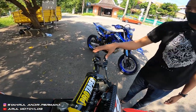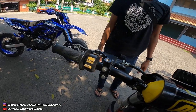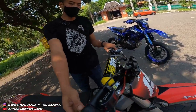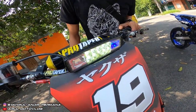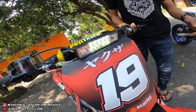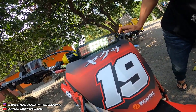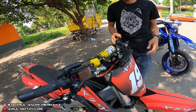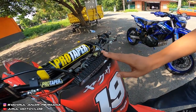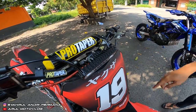Saklar kiri ini cuma kayak dual band — buat lampu depan. Lampu ini aftermarket, ada strobo-nya. Untuk harganya sekitar 150 ribuan.